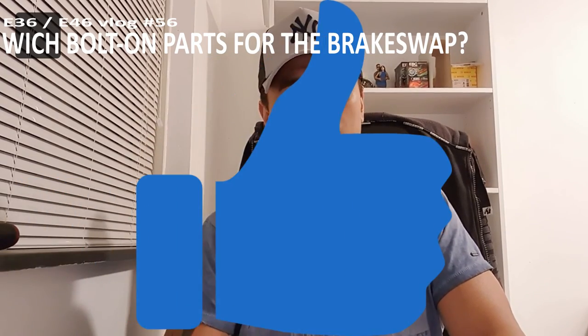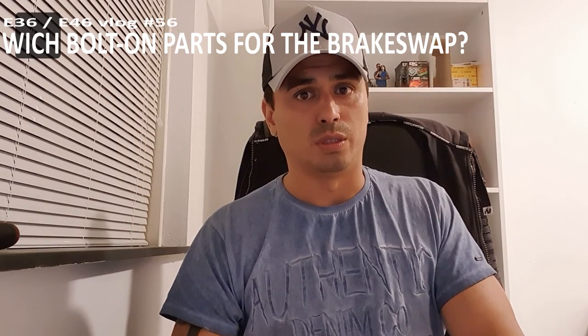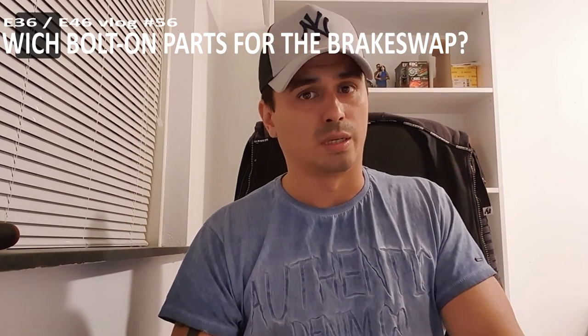For now, please thumbs up and subscribe to this channel for more E36 upgrades and also for the E46. Talk to you later guys.